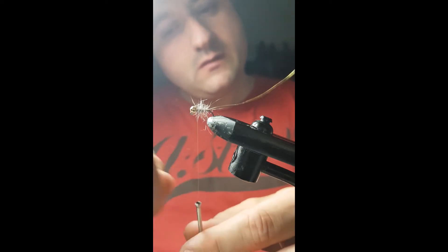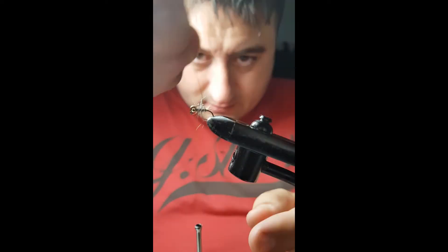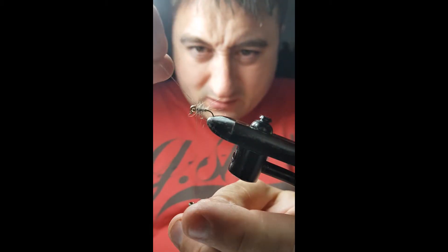Start off kind of thin, just work it into the body, then wrap and tie it off. I'll take the rib just to protect the body a bit better.